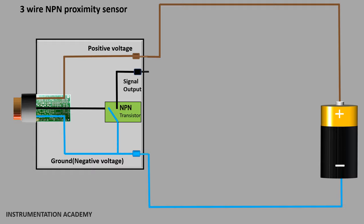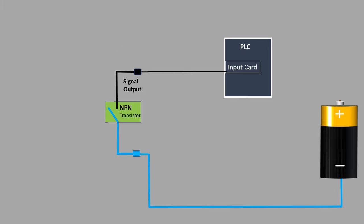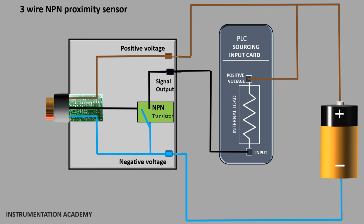The output of the sensor is connected to the input card of the PLC. When we closely watch the connection between the NPN proximity sensor output and the PLC input card, we can consider it as a simple circuit which has an NPN transistor switch, a PLC card as the load, and a ground connection. Now only one thing is missing in the circuit for current to flow — that is the positive voltage connection. So we connect a sourcing input card, in which the input of the card is connected internally to the positive voltage.